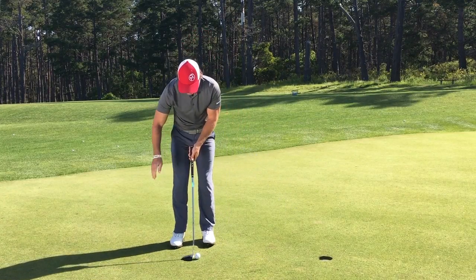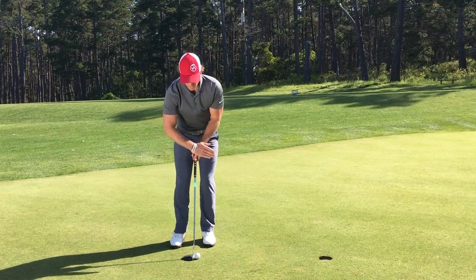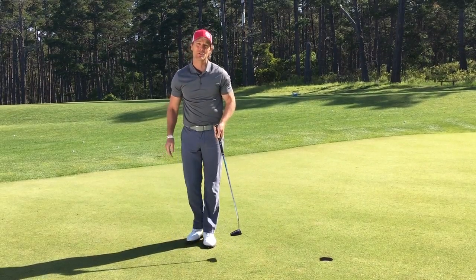If you want to give this a try, take your back palm, face it towards your body, and try to get your palm parallel to your target line. The goal is to swing that palm parallel back and through, and if you do that, these putts become a lot easier to make.